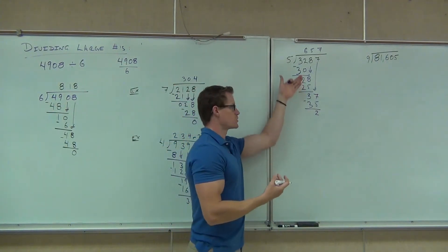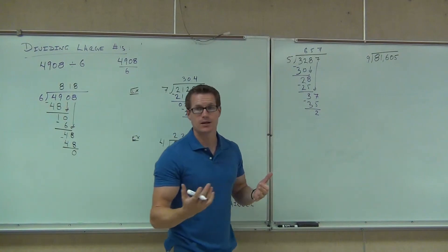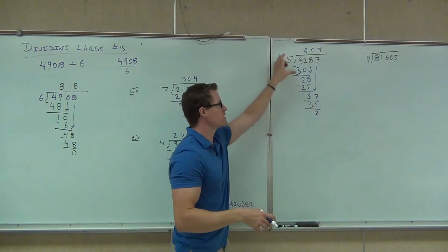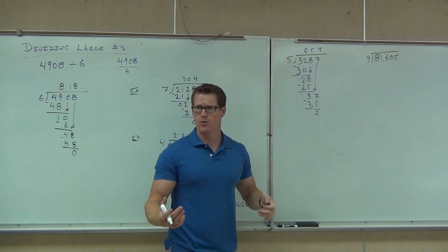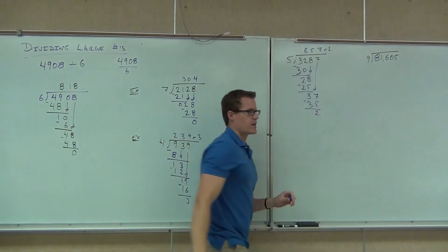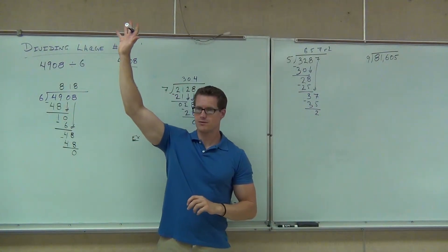Make sure you write that remainder. Don't just leave the problem as-is on your homework or test. Go up to the top and write the answer with the remainder clearly — and I'll be happy. How many people got exactly that on their paper? Good deal. Fantastic.